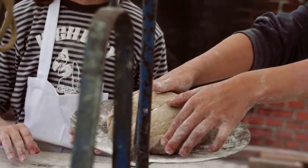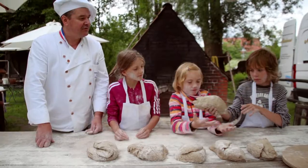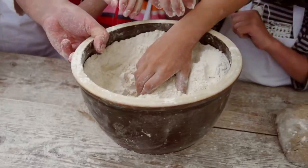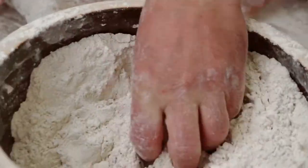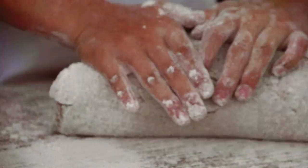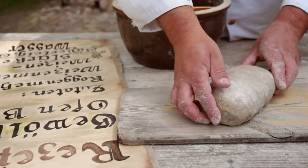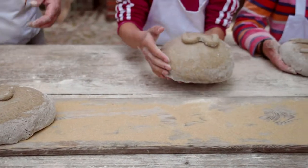Danach wurde es aber schwieriger – der Teig musste gewogen und gerecht aufgeteilt werden. Jetzt haben wir schon fünf, jetzt kommt das Augenmaß dazu. Hier waren Genauigkeit und Fingerspitzengefühl gefragt. Nehmen wir uns ein bisschen Mehl. Nicht klatschen – drücken. Einmal so drücken. Und jetzt könnt ihr die Brote hier aufs Brett legen. Ganz wichtig: immer ein bisschen Abstand halten, weil die Brote ja noch größer werden.